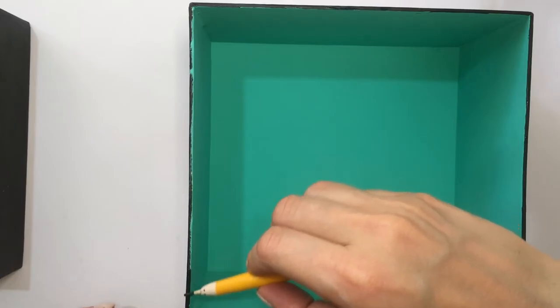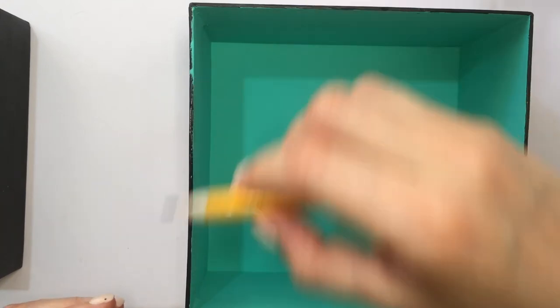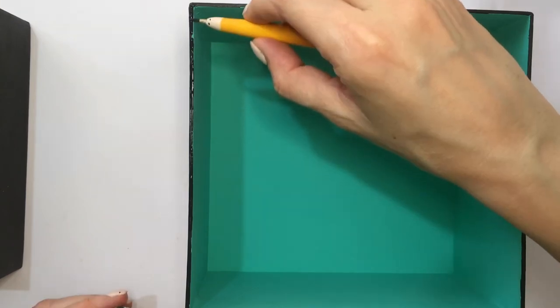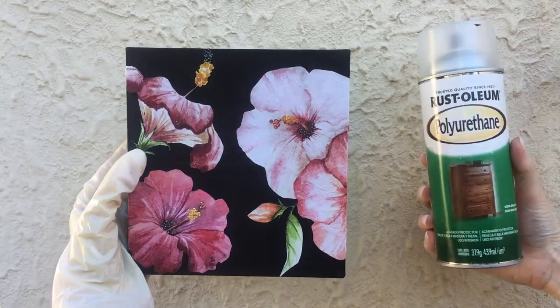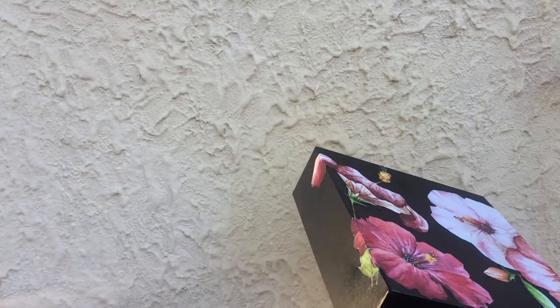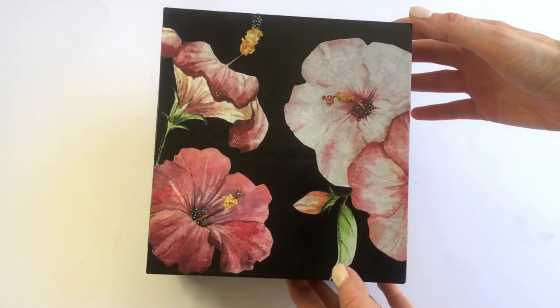One step closer to the end — I'm going to work with my toothpick again, grabbing some black acrylic paint and just painting the edges of my box to make them black. Finally, I'm going to be adding some gloss. I'm using a spray gloss I got from Home Depot, adding a few coats, working outside and using my gloves.